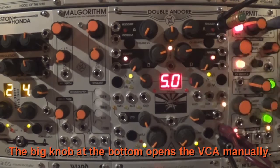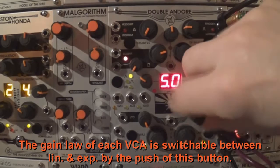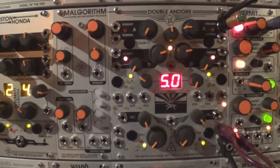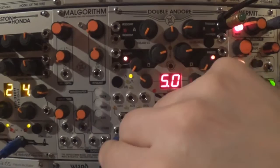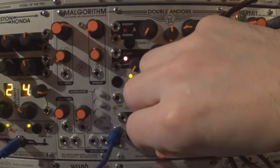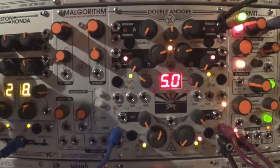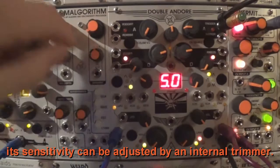The big knob at the bottom opens the VCA manually. The gain law of each VCA is switchable between linear and exponential by the push of this button. Holding down the law select button for 2 seconds will activate the cross modulation between the opposite channel — a red LED will illuminate to indicate that this mode is enabled. The exponential mode can distort if excess audio or control input is given, and its sensitivity can be adjusted by an internal trimmer.